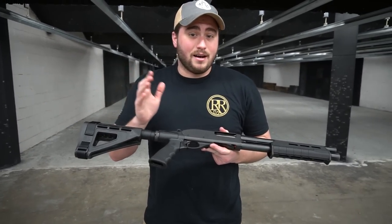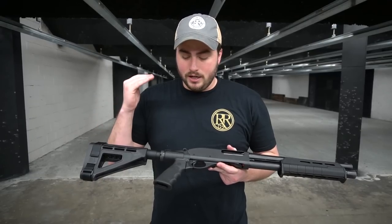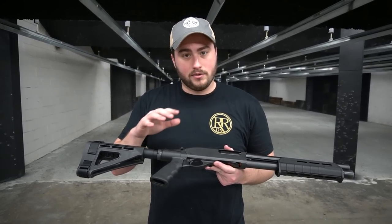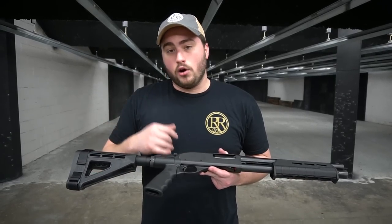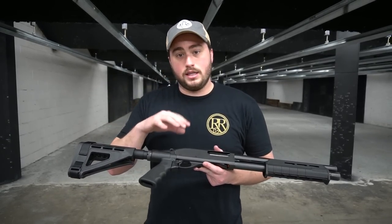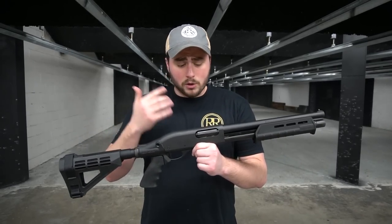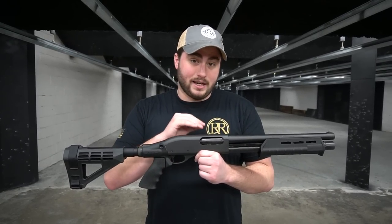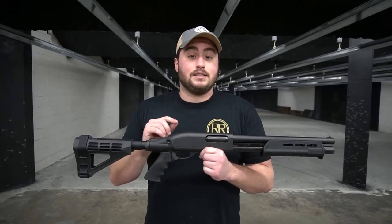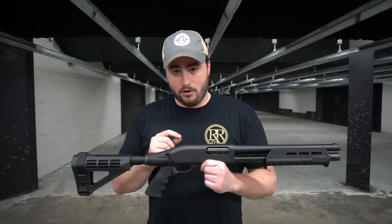Disclaimer — I'm not a lawyer and this isn't legal advice, so don't take it as such. This is just my opinions and some of what I've read regarding the legalities of owning one of these guns, and how this is not a shotgun or a pistol. What's really interesting is this isn't a shotgun and it's not a pistol — it's actually classified as a firearm, specifically a pistol grip only firearm.